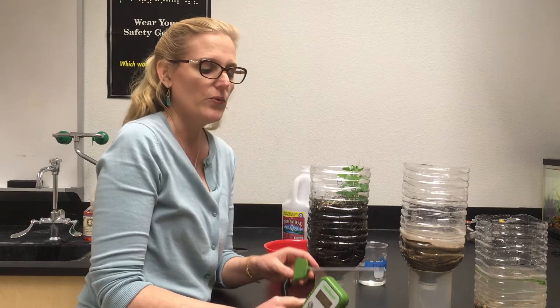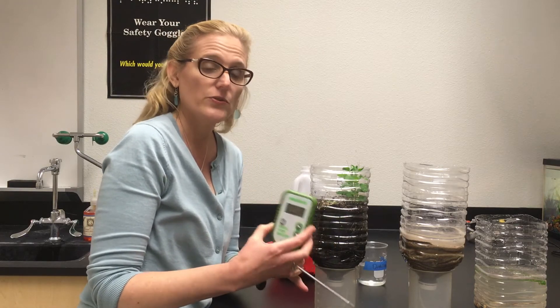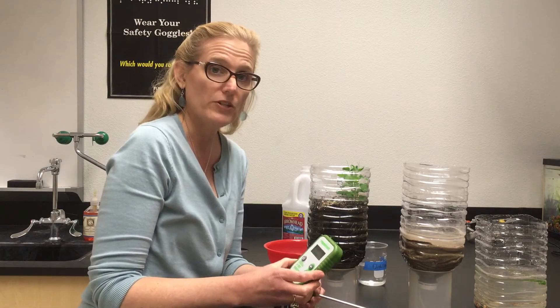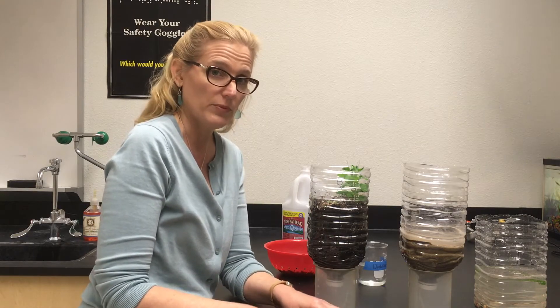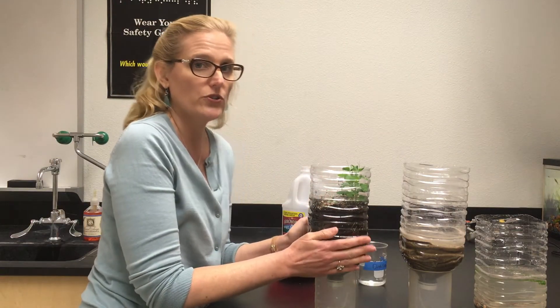Let's go over some of the ways that we can take data in our terrestrial chamber. One of the methods that we use is a soil probe. This probe measures fertility, pH, and temperature. In order to use this soil probe, the first thing you need to do is wet your soil thoroughly.